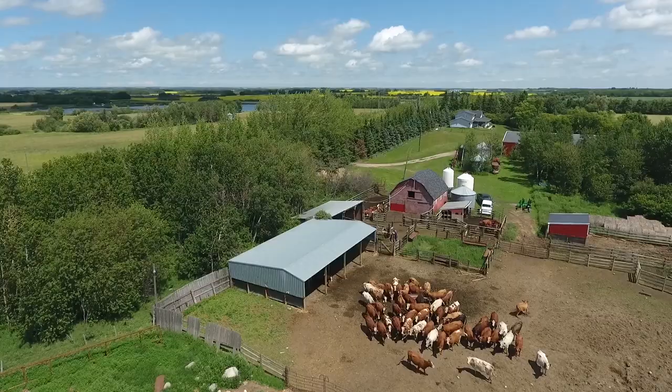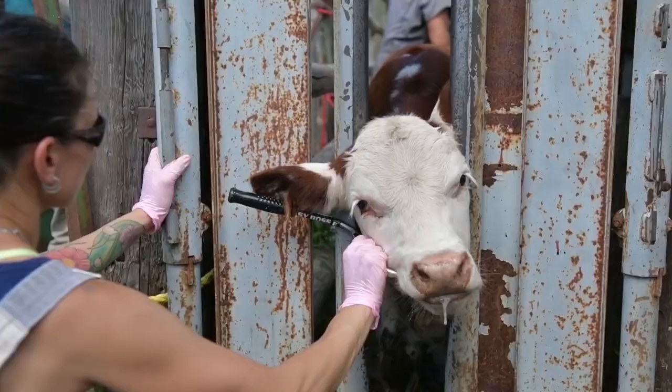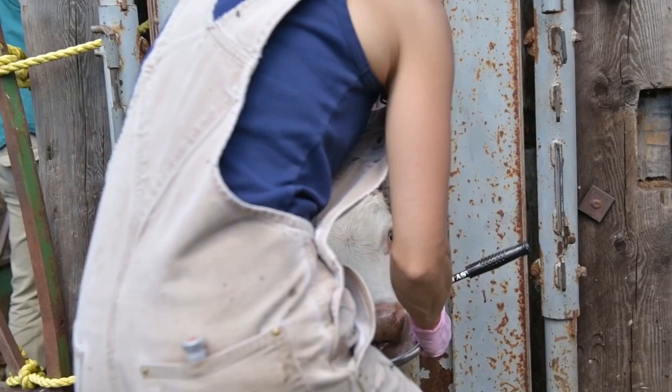We use it in clinic and on farm in pretty much any circumstance that a veterinarian would need to handle or control the head in particular on livestock, immature or mature — it has shown its advantages.